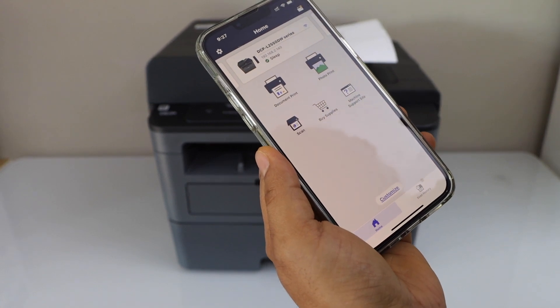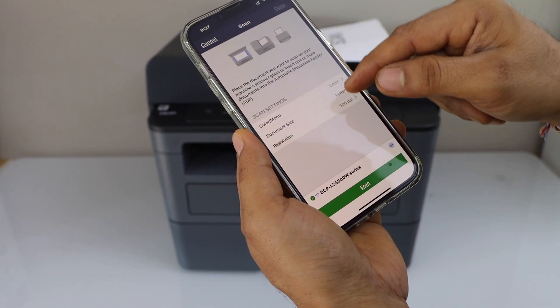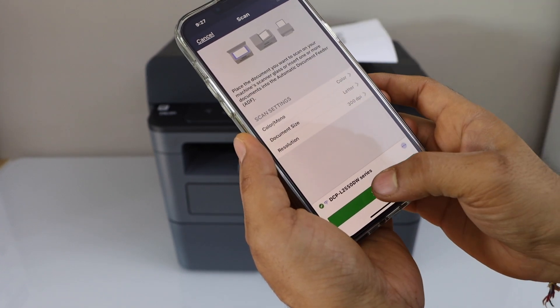In the app section you will see a scan option. Click on it. If you want to make any changes you can make them here, and then click on the scan icon.